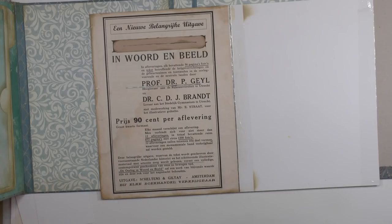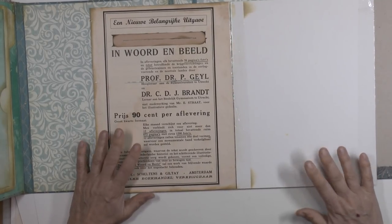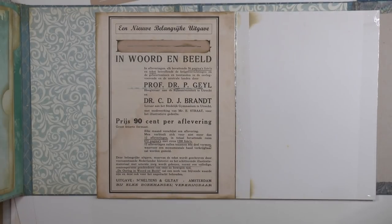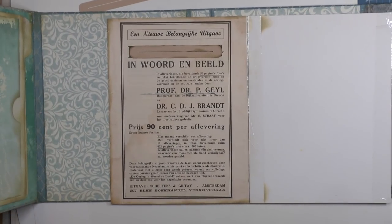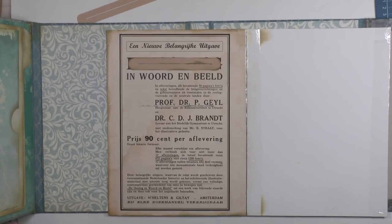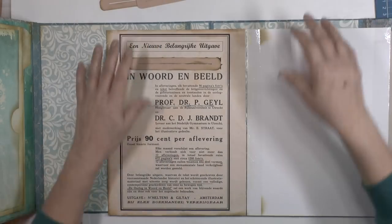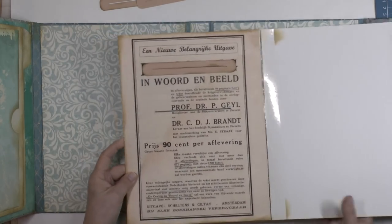I recommend that when you want to make a big map like this, you have a lot of space to fold it out. My space is a bit too small — it's big enough, but it's very cramped when you have to flap everything out. Things fell, but whatever — I'm going further with this flap.